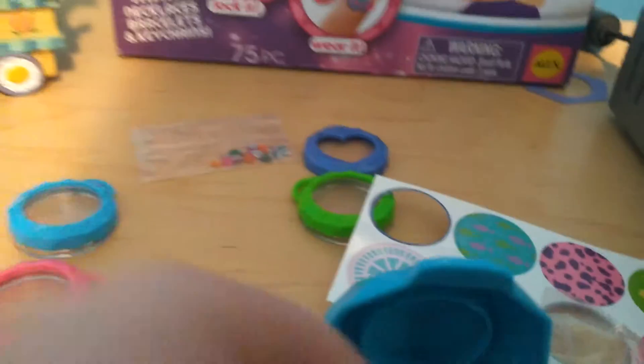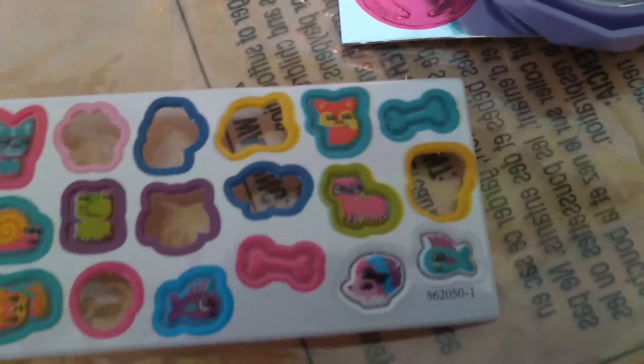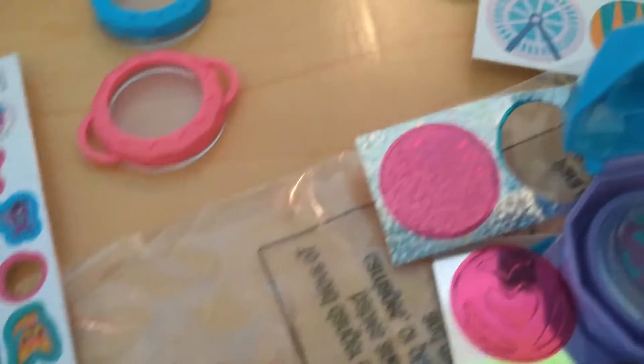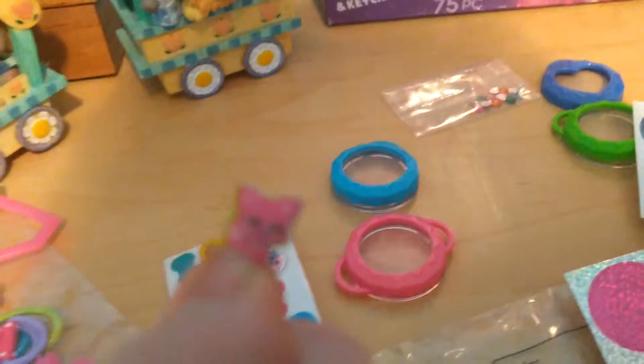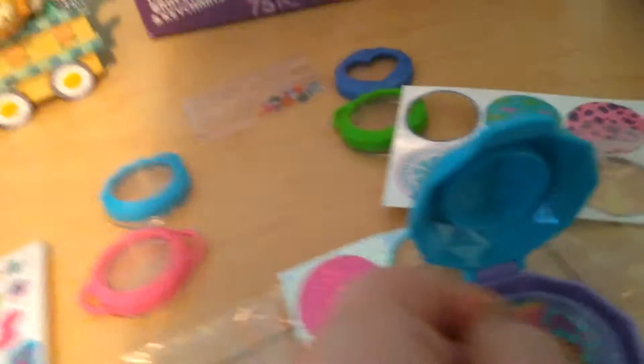I'm going to put that in. The charms aren't like stickers — they're not going to stay fixed. Then I think I want to do this pink dog or cat — I'm not sure if it's a cat or a fox. Leave a comment below if you know! I'm going to put that in too.